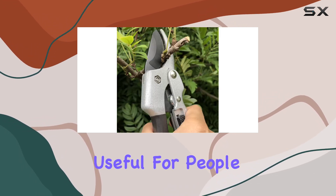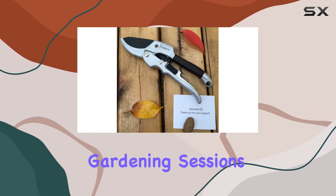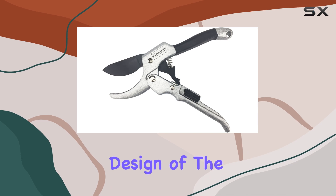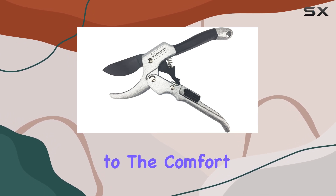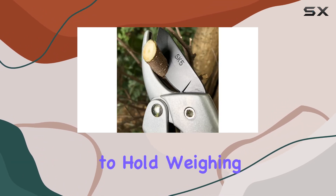It's particularly useful for people with smaller hands or those who want to avoid fatigue during long gardening sessions. The ergonomic design of the handles adds to the comfort and ease of use — they're non-slip, lightweight, and very comfortable to hold.